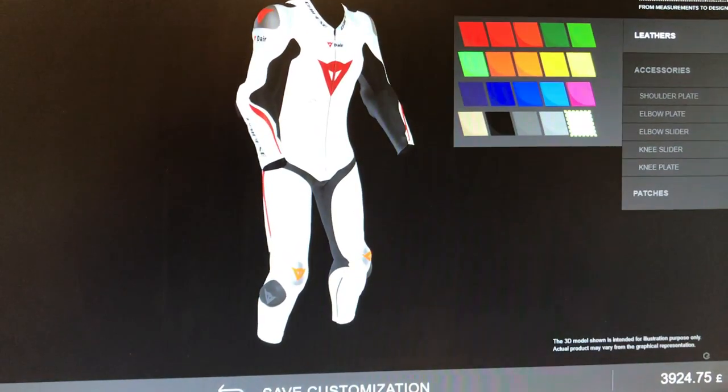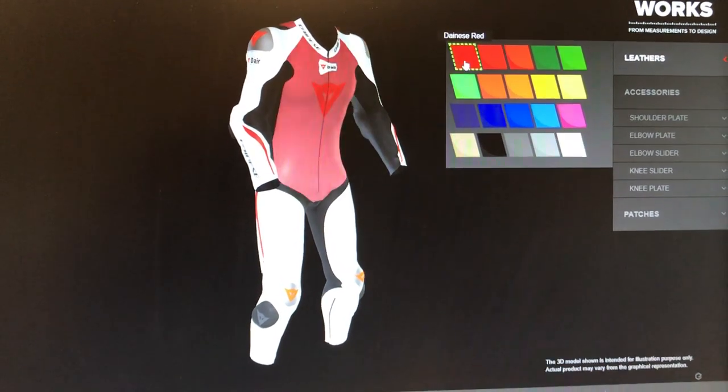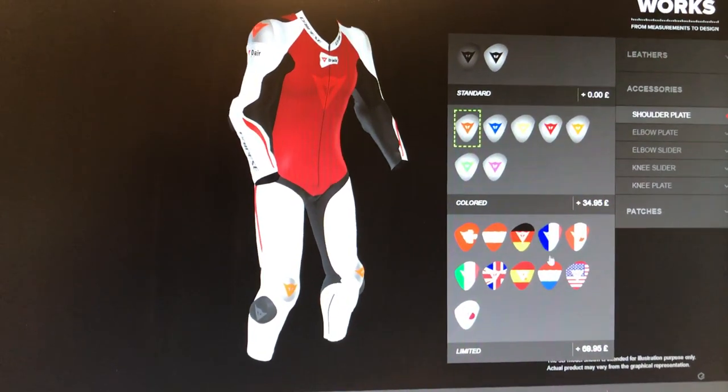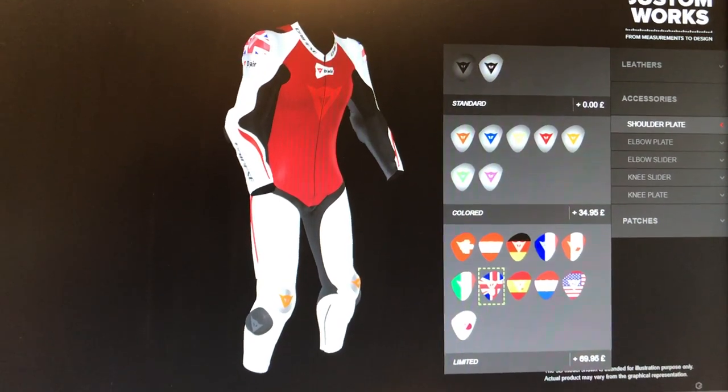For the bulk of the suit we have leather samples here so you can pick a different colour. It shows each panel as we go through it and the options available. There's also armour, so we could go with a rather fine Union Jack on the armour.